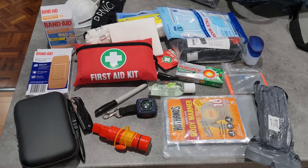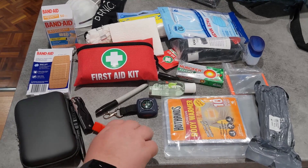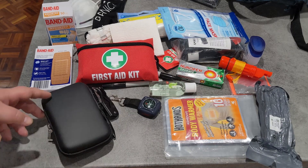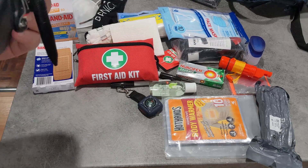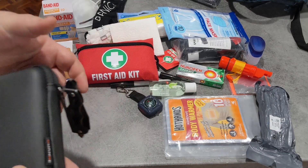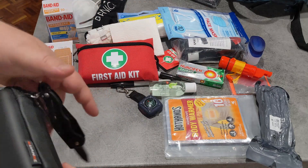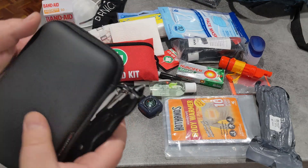These are 10-hour body warmers, so if someone is cold or wet you can use those. A whistle, matches, and similar items could also be useful. This is what I use as an IFAC — it's a hard drive case. Attached to the outside I have a rescue pen, a tactical pen that I can use to break windows and also use as a pen, and also a better knife.